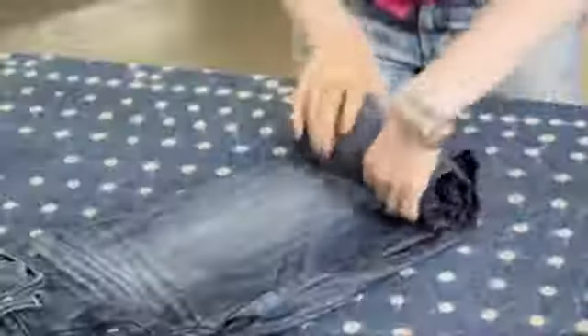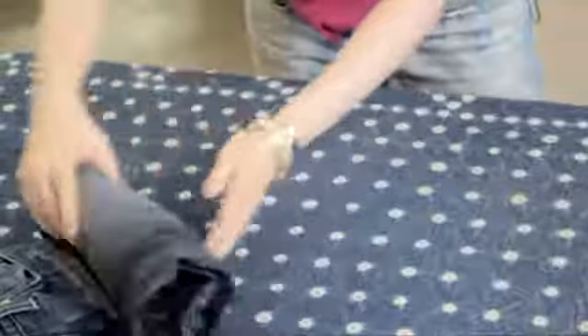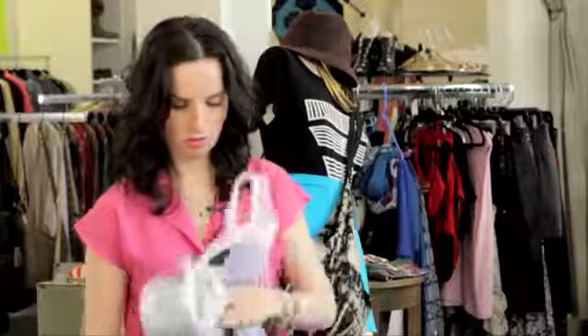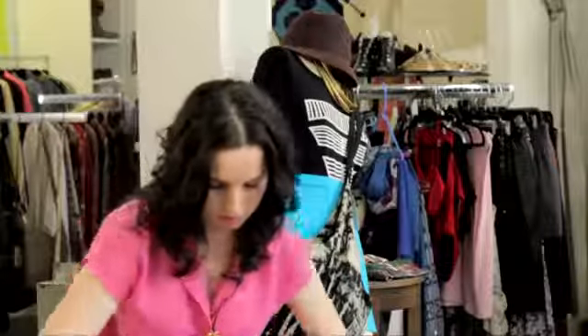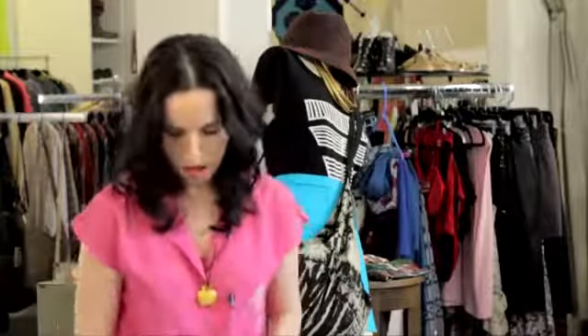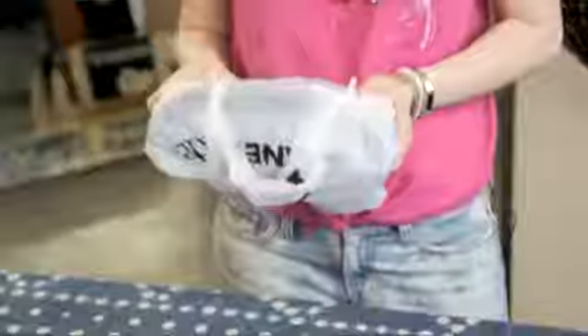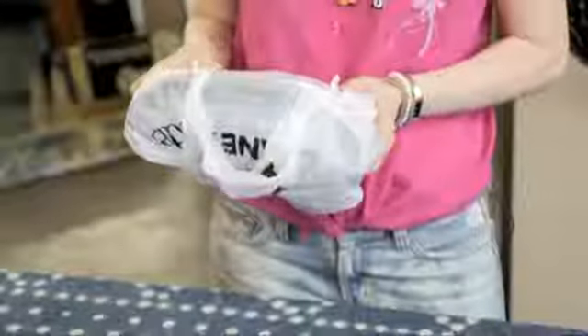Roll it all the way up. Then you would actually take a plastic bag, put it in the plastic bag, tie it up very securely, and then stick it in your freezer for about 24 hours. Doing this will kill all the germs, make it smell better and more fresh, and you won't lose the color in your jeans.